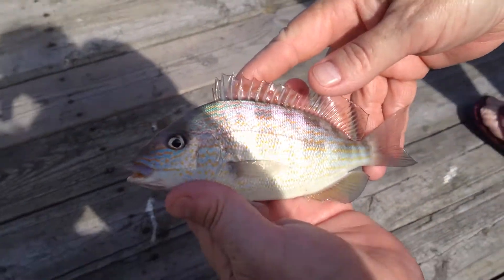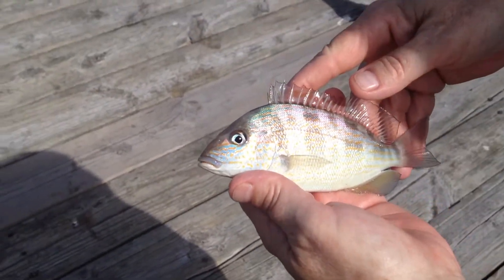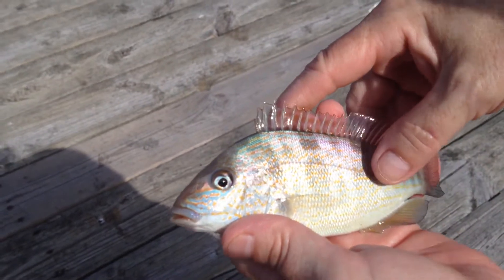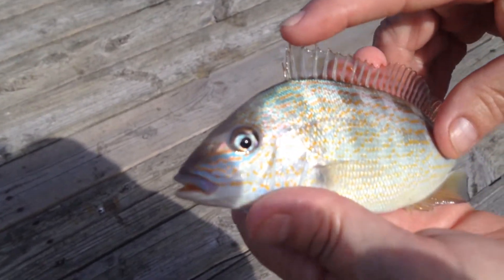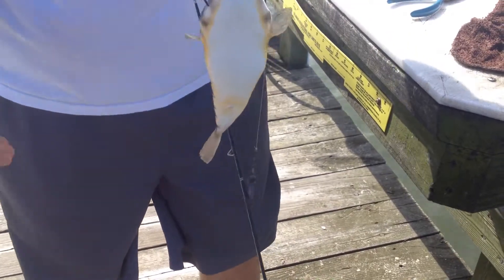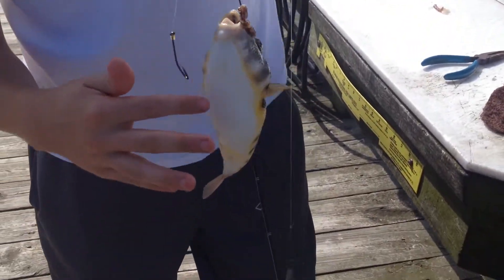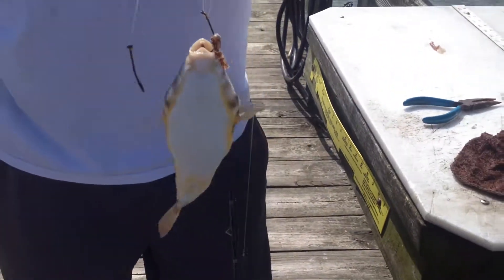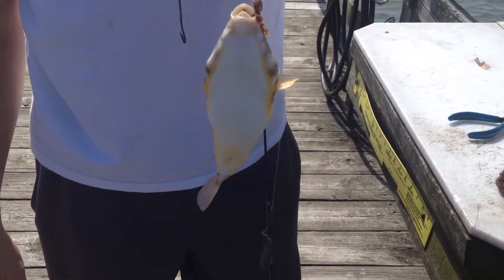Aren't they gorgeous? Yeah. I'm going to hear it croak again. It's just skinning so, I don't know. Oh god, that's weird. They're awesome people.